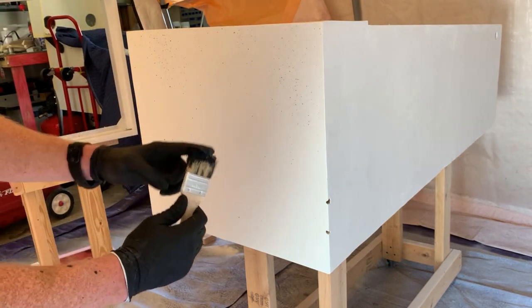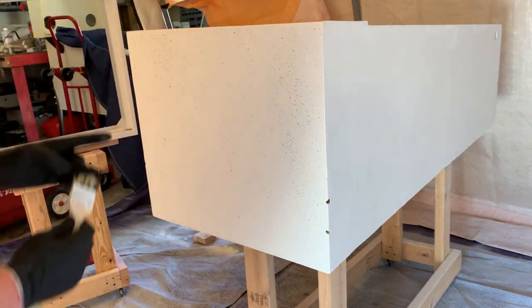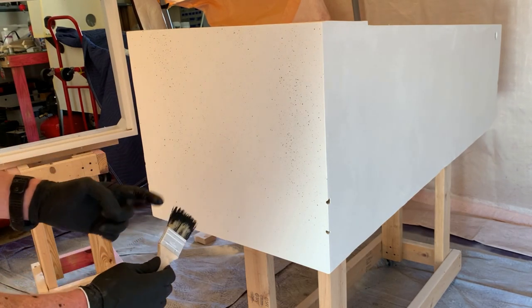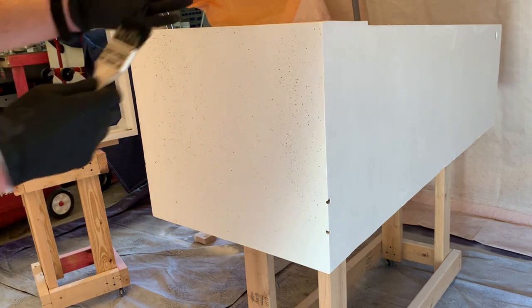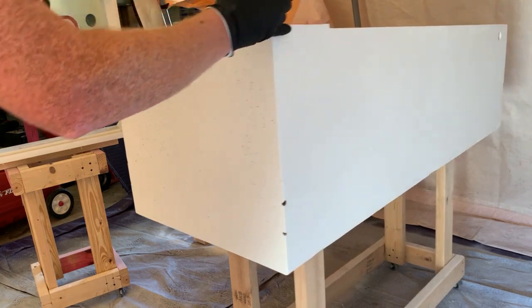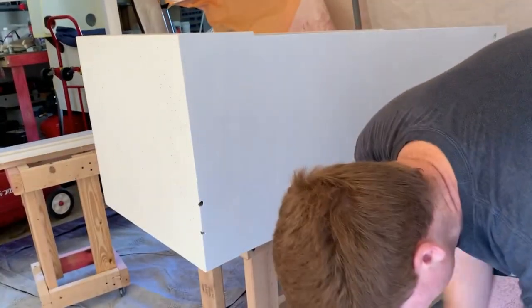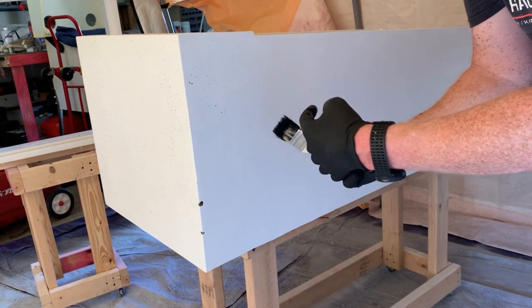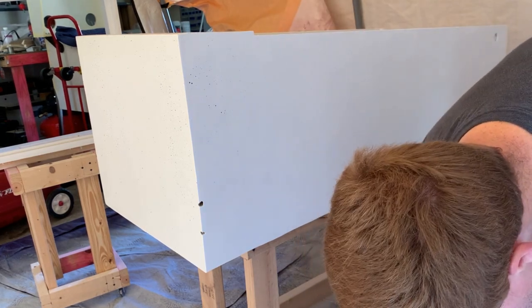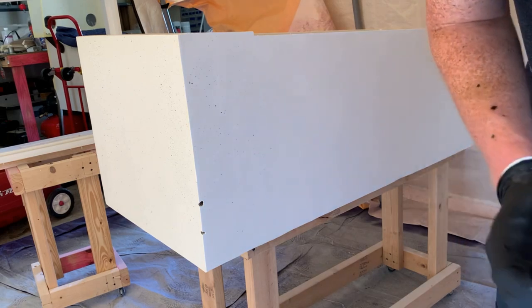Remember: less is more — and it's actually working pretty well. We'll just continue that all the way around.